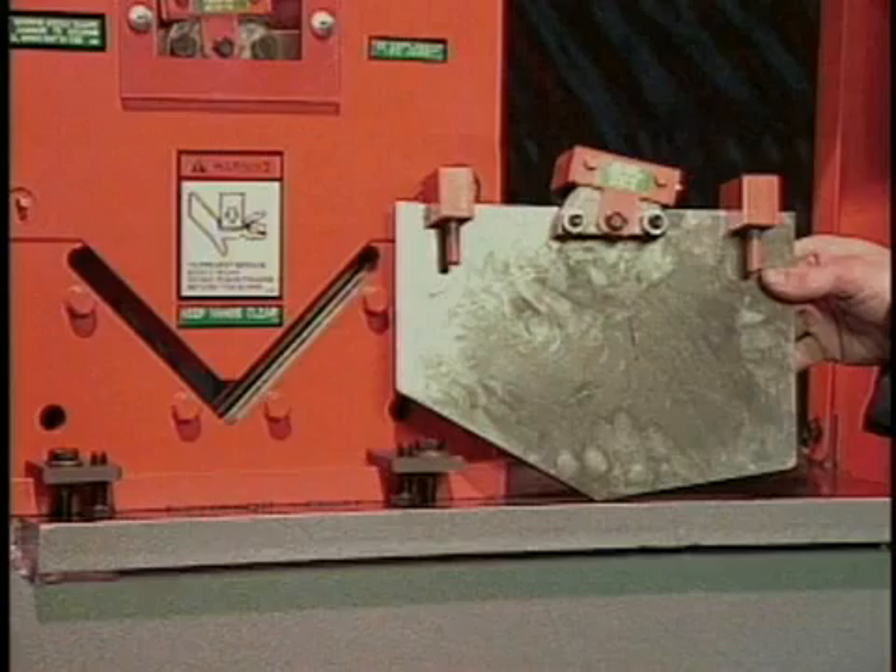Should your application call for unequal leg angle, an optional top angle blade is available. Changing blades when you switch from equal to unequal leg angle is very simple — just lift out one blade, set it in the other, and you're ready to resume work.